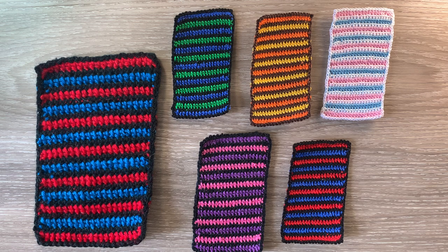When crocheted using 8 ply yarn and a 3 millimeter hook, the large one is 10 and a half centimeters wide by 17 centimeters, or 4 inches wide by 6 and a half inches. The medium beach towel crocheted using 4 ply crochet cotton and a 1.5 millimeter hook is 6 and a half centimeters wide by 11 centimeters, or 2 and a half inches wide by 4 and a quarter inches. The small beach towel crocheted using 2 ply crochet cotton and a 1 millimeter hook is 5 and a half centimeters wide by 9 and a half centimeters, or 2 inches wide by 3 and 3 quarter inches.